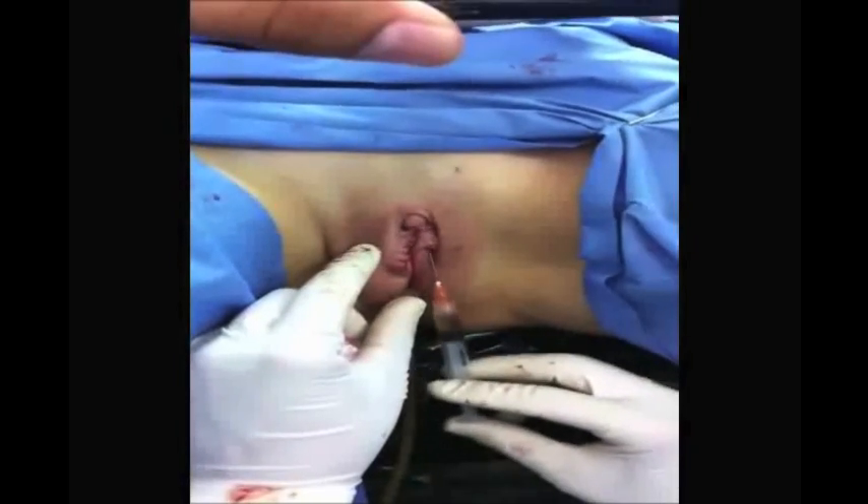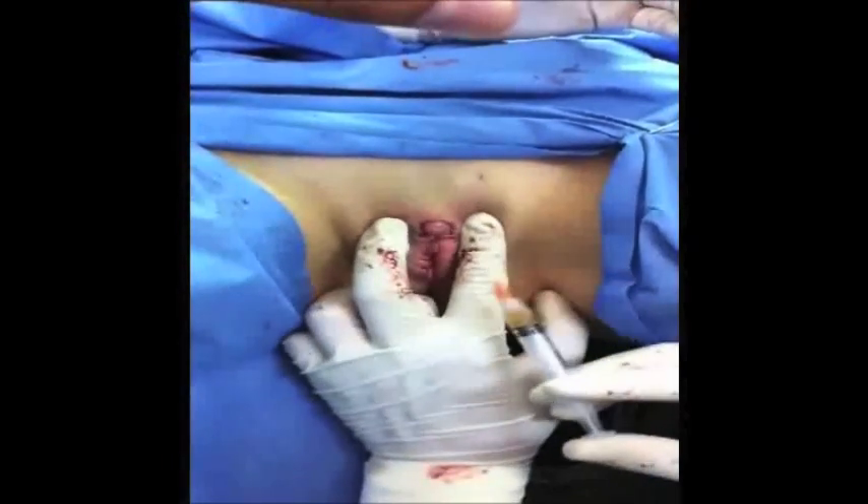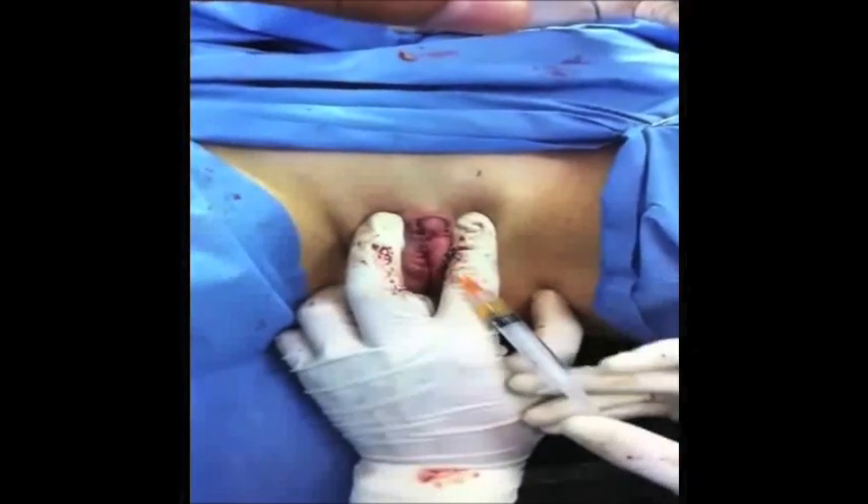The surgical procedure is concluded and we continue by applying platelet-rich plasma, which contains a high quantity of epidermal growth factors that help obtain better scarring.